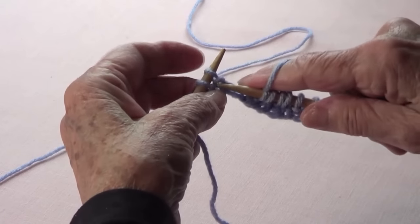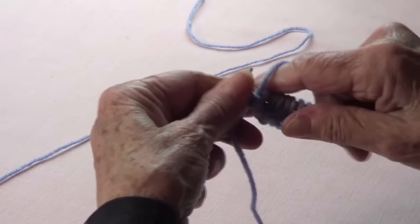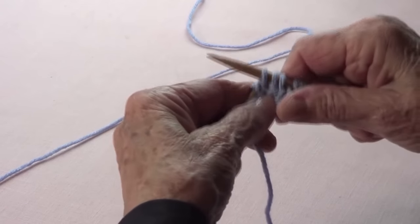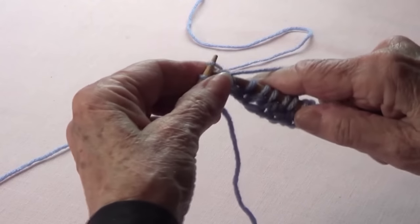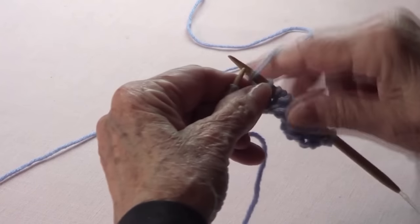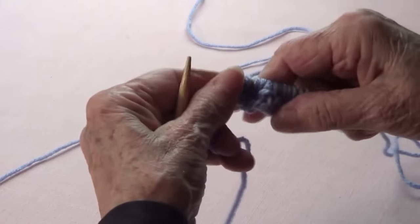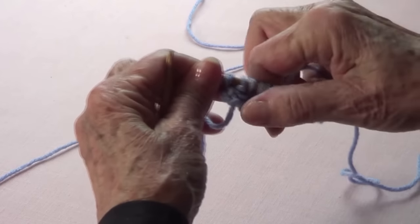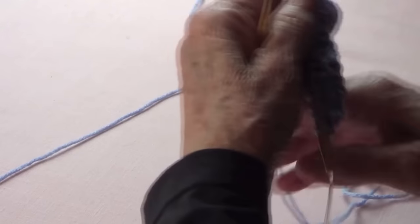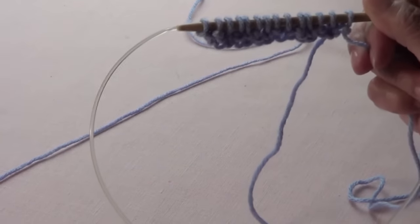Continue: purl, knit on the stitch below, purl, knit on the stitch below, purl, knit on the stitch below, purl. Then knit the last one. I always have a knit at the beginning and a knit at the end — it gives me a nice edge. Those are the two setup rows.